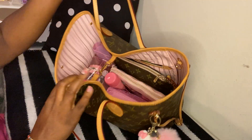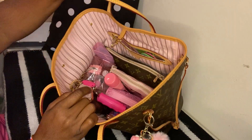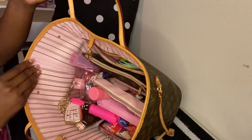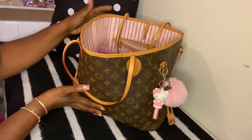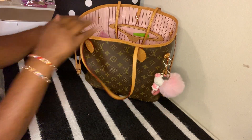The bag looks like this inside. Of course I have the clasps connected for safety so nothing falls out. Here's an overview of the bag — I love the pink inside. I'm just going to show you guys what I have in here.